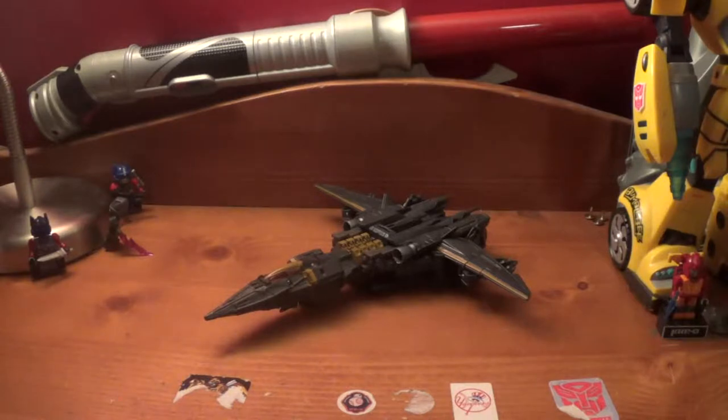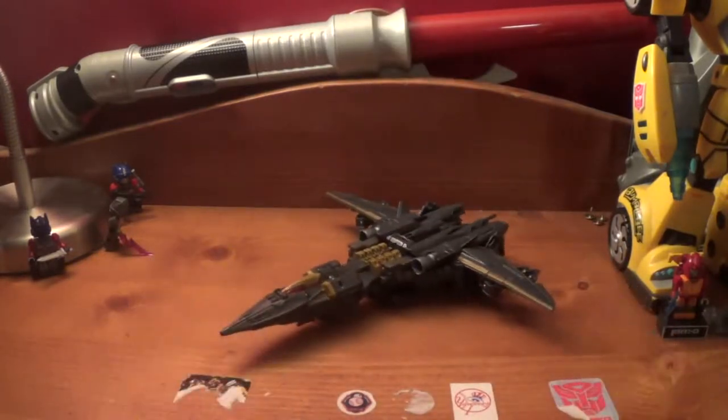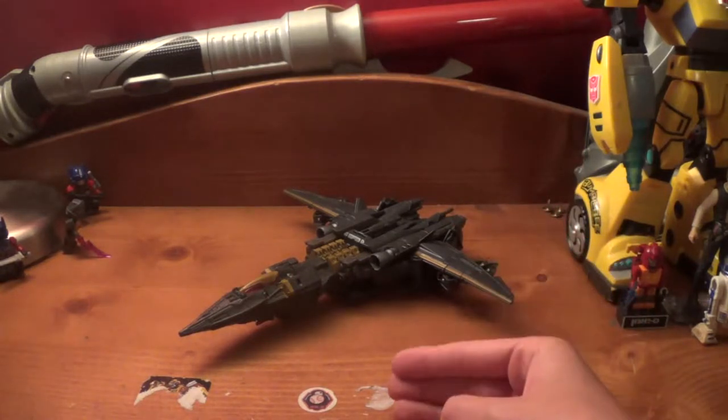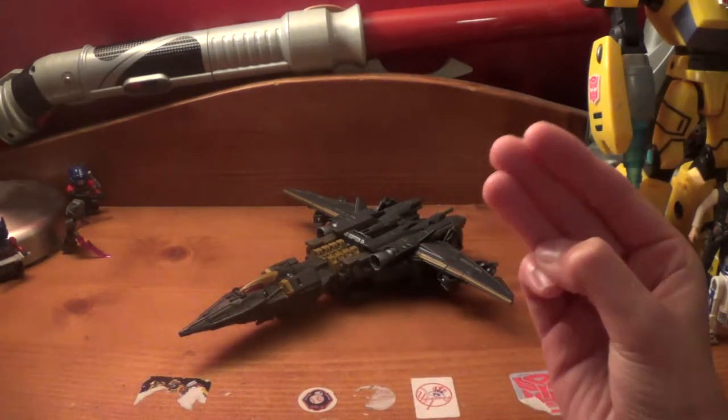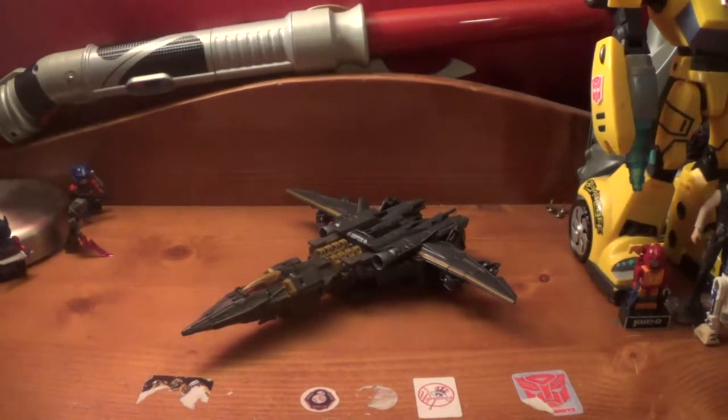I walked in there thinking I'd probably only find Wave 1, but there was Wave 1 deluxes, two Megatrons - of course I got one - and three or four Hounds. I decided not to get Hound because I want to save to get Leader Megatron, Steel Bane, Wave 3 Bumblebee, Squeaks, and Hot Rod before I get anything else.